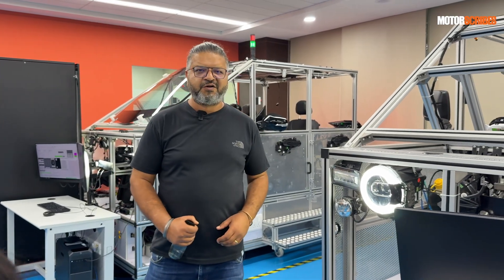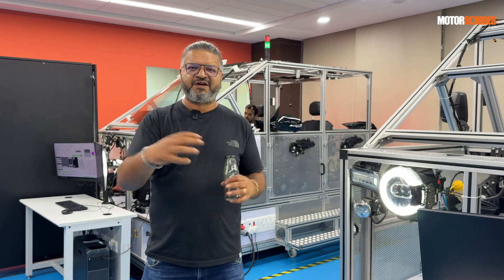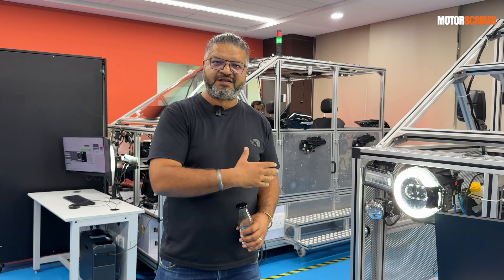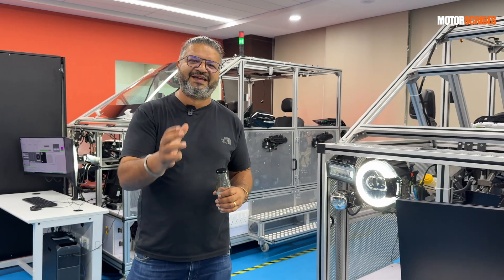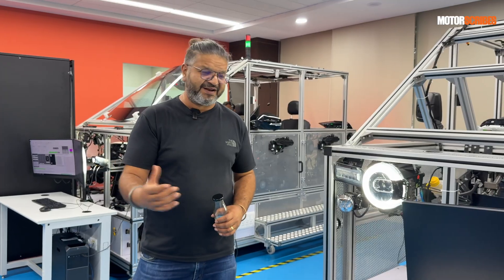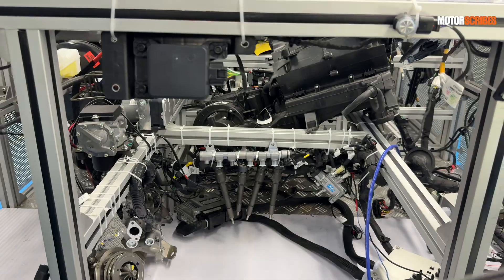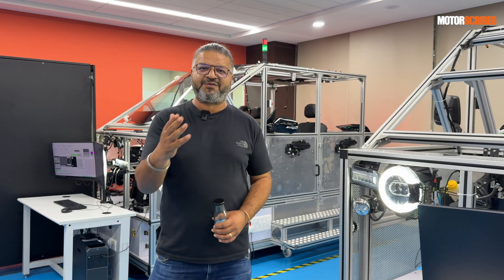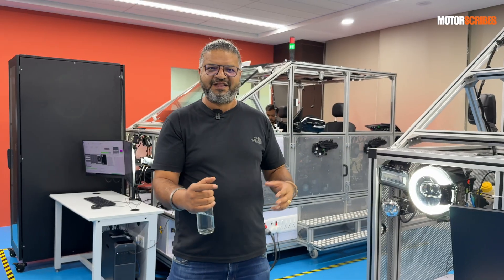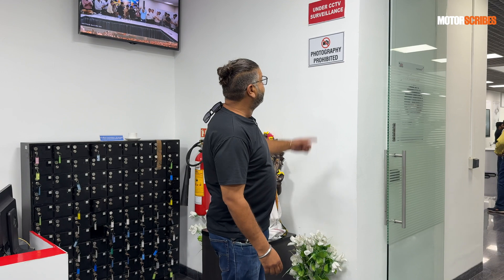These contraptions are called vehicle test beds. All the actuators from various suppliers are put together here to create a closed system, and then testing is done to make sure everything works together the way Mahindra wants. There are about eight of these in this lab, used to run various simulations and tests on how systems from different suppliers work together.